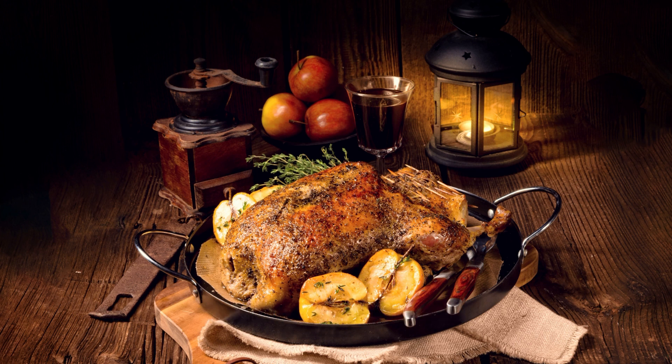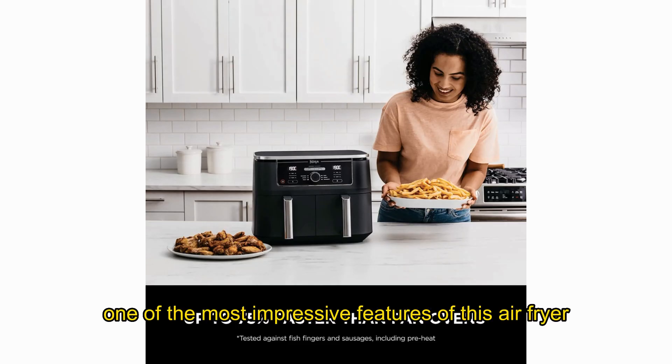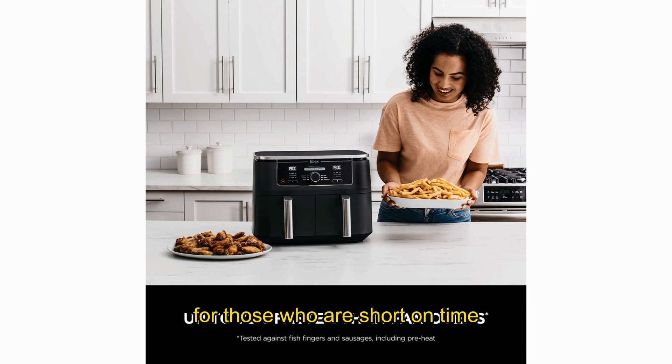With its extra-large capacity, you can cook mains and sides at the same time or cater to different tastes. One of the most impressive features of this air fryer is its speed — it cooks up to 75% faster than fan ovens, making it an ideal option for those who are short on time but still want to cook healthy meals.